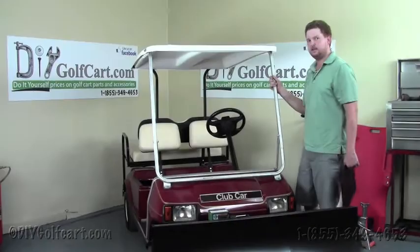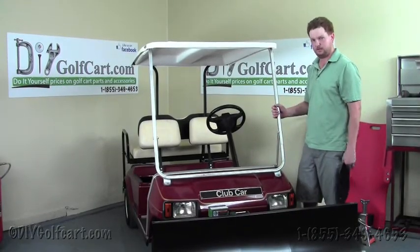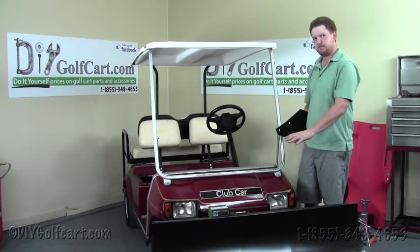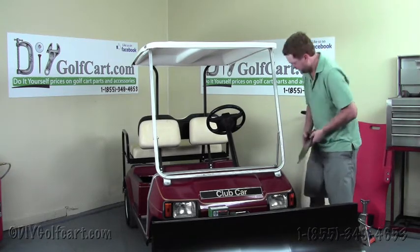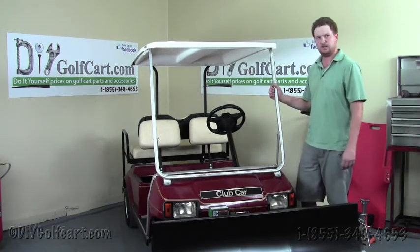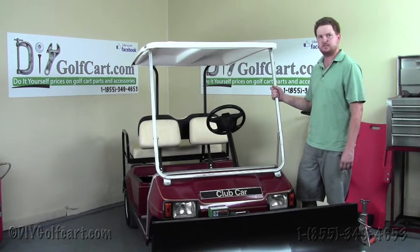This finalizes our install of a snow plow on a Club Car DS golf cart. If you have a lifted cart, we've got mounting brackets you can purchase additionally that will allow this plow to install to your lifted golf cart. Now although we don't have much snow here in Texas, we do sell these all over the world and we've had great success. Please call us if you have any questions. Thanks.